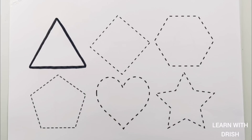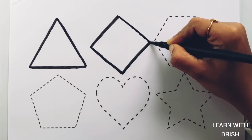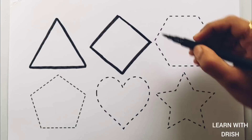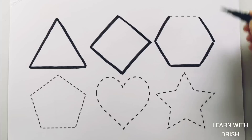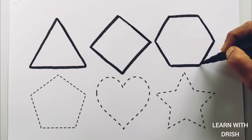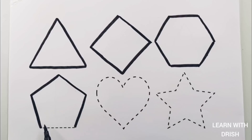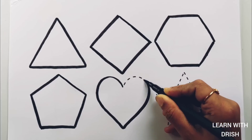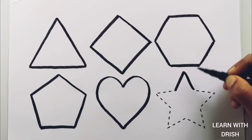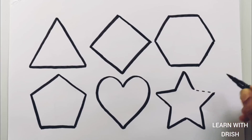Let's learn to draw some shapes. Triangle. Rhombus. Hexagon, pentagon. Heart. Star.